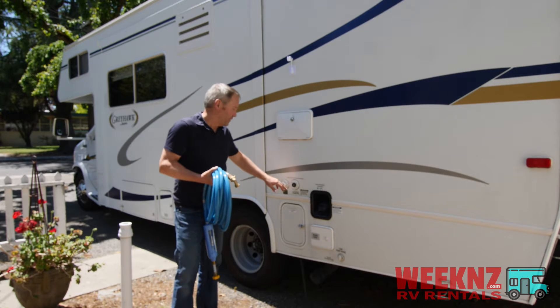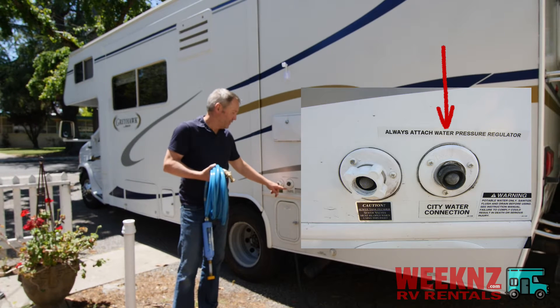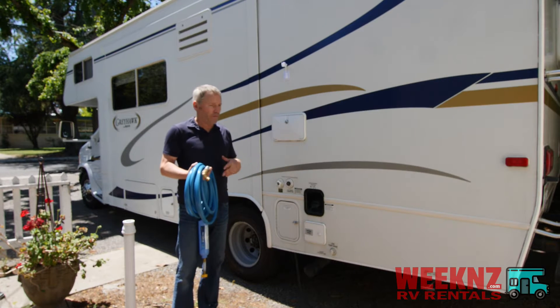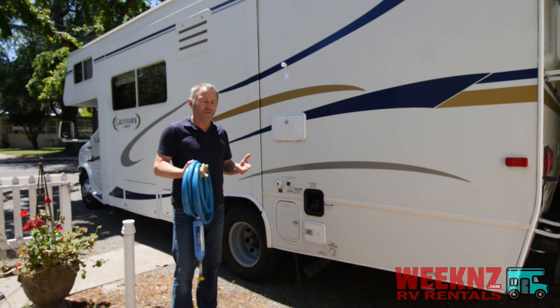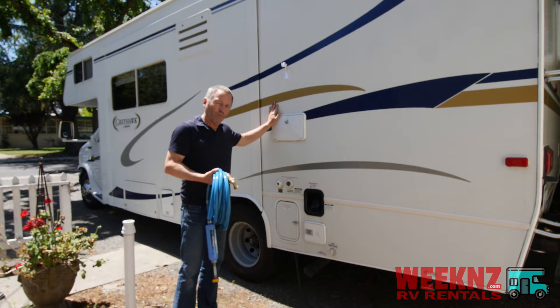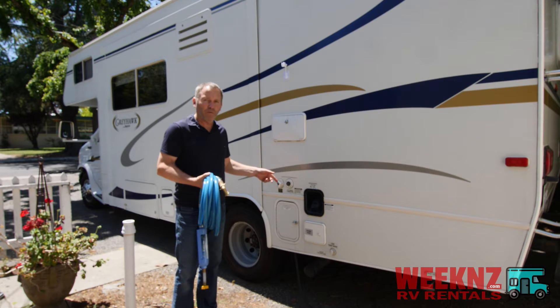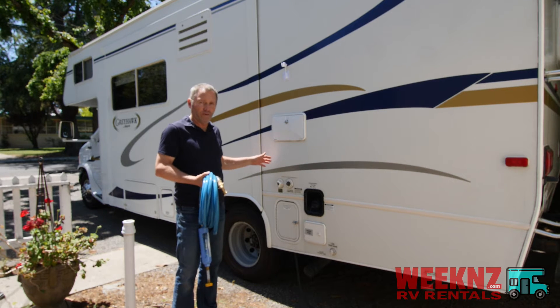This is called the city water connection, and city water is just what they call it. It's the same water that comes out of your house. It's under a certain amount of pressure, so you don't need to use the water pump on board because the pressure coming out from the hose is enough pressure to run everything in the RV.